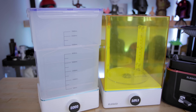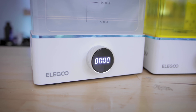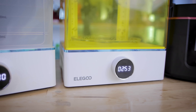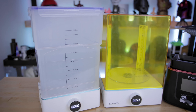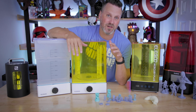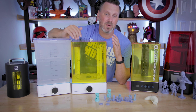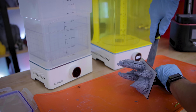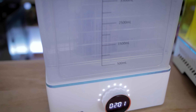I did want to say thank you to Elgu for sponsoring today's video and sending along the Mercury X wash and cure station. The dual setup is exactly what I was looking for — a separate curing station and cleaning station — just because I typically am printing so many different things and I don't mind sacrificing a little bit of footprint space in order to be able to wash and cure my different 3D prints simultaneously. Let me know in the comments what you think about this dual wash and cure station setup versus the all-in-one combined option.